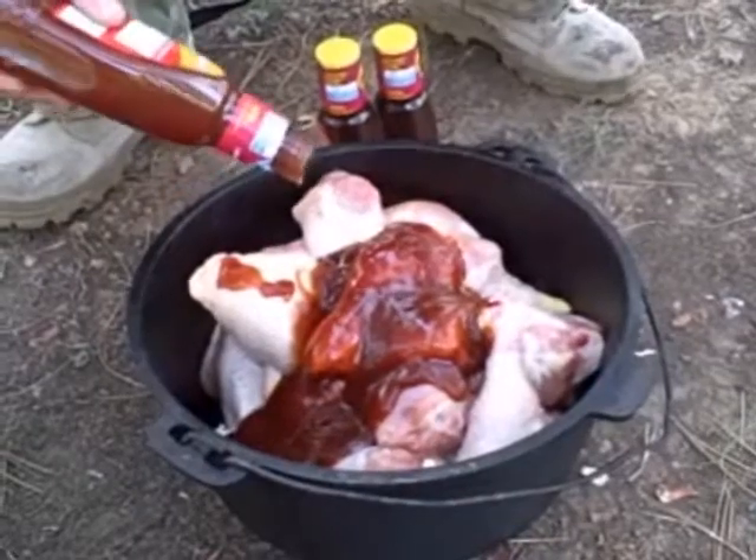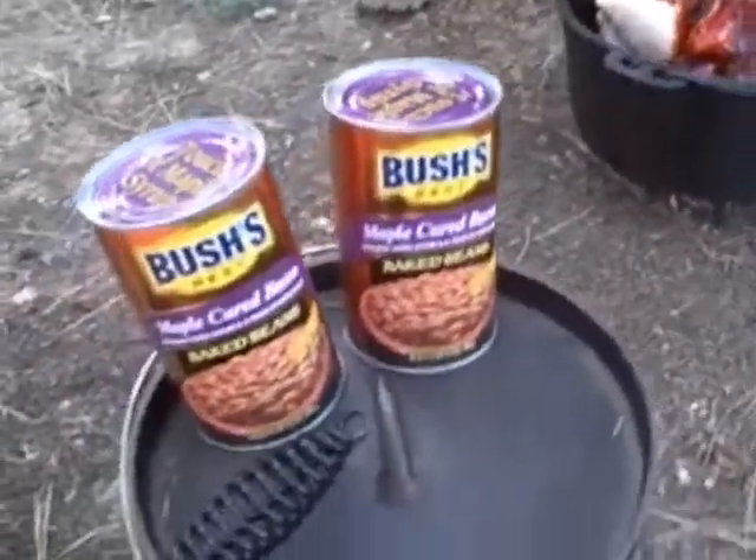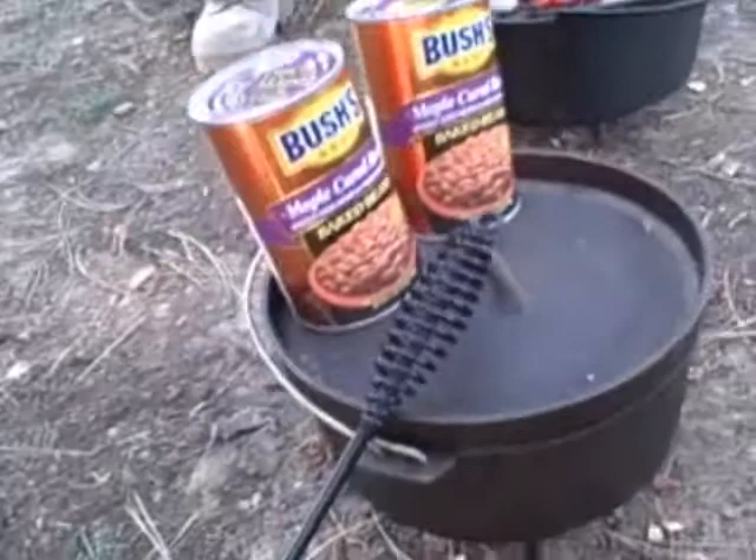We're also going to take some Bush's baked beans and cook them in the smaller — I think that's an 8-inch Dutch oven — and heat them up in there.